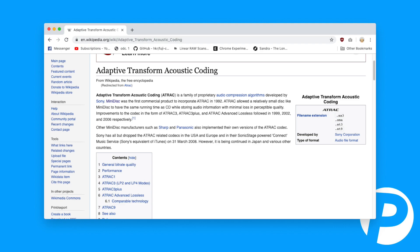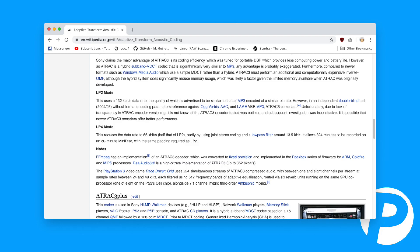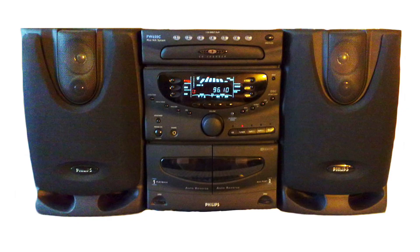Pretty impressive stuff. The way Sony managed to compress 700MB into 160MB was with their ATRAC compression algorithm. This system kept improving too, allowing for double or even quadruple the number of minutes, albeit with more compressed audio.